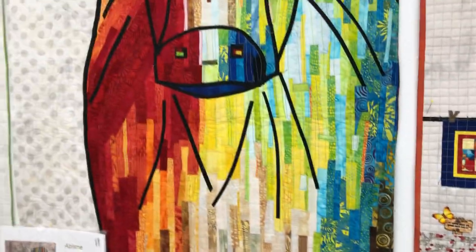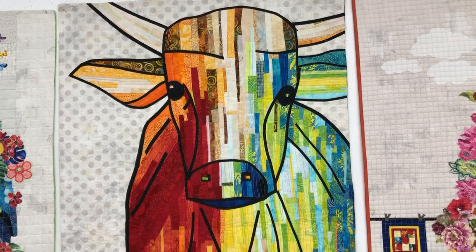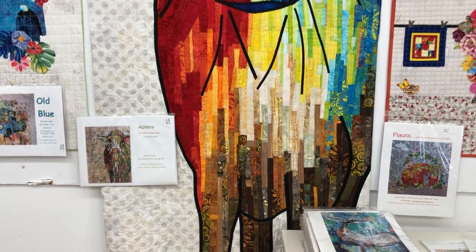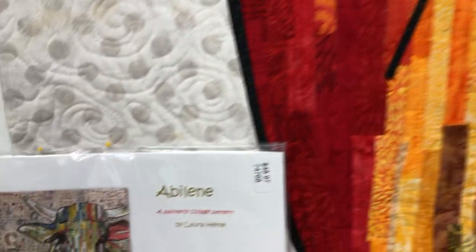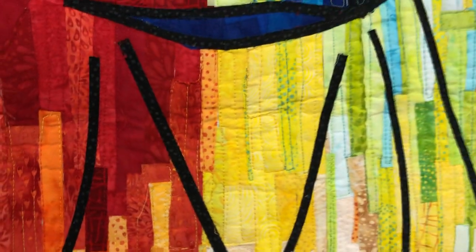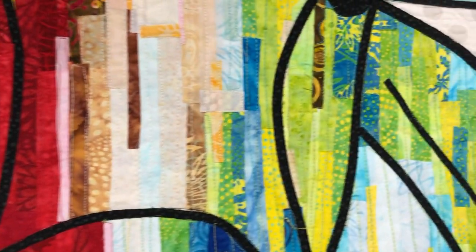Then we've got Abilene, and this is a slightly different style — more of a strip style. Laura's done a couple like this; it's another really fun one to do with a completely different method. You'll notice some of these have a pieced background while most have a solid background, but it's up to you — you make it your own.